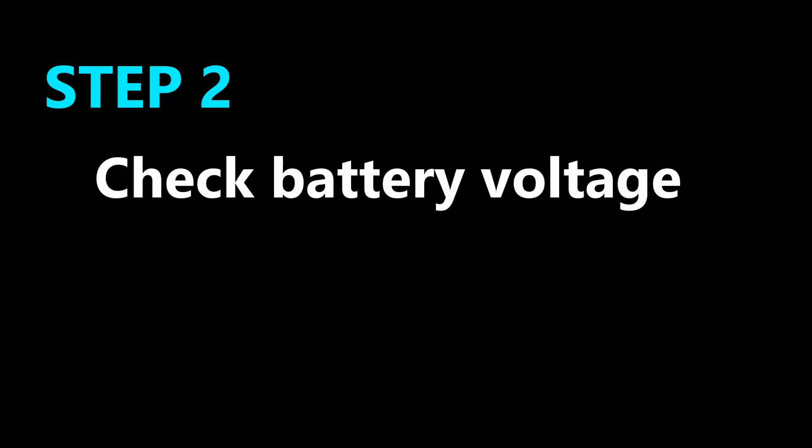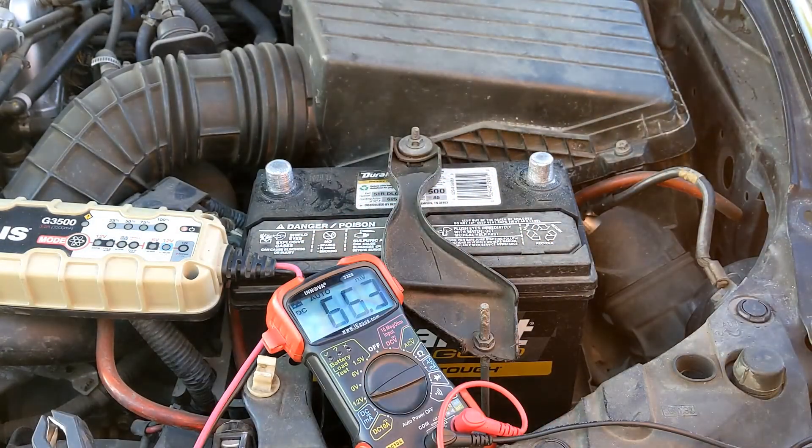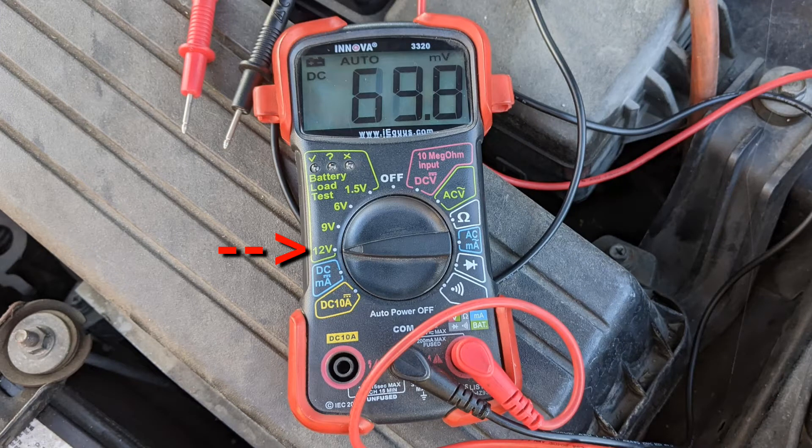Next, check your battery voltage. I check the battery voltage with my multimeter. I set my multimeter to the 12 volt load test to get voltage readings. The load tester doesn't work, but it still gives us the voltage readings.